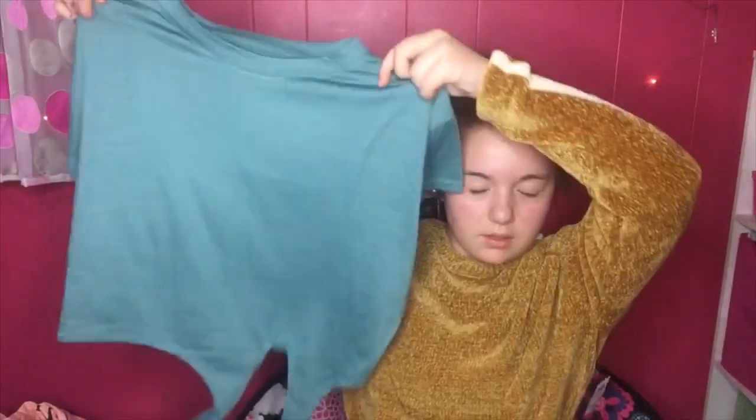The next item is a medium and it was $3.50. It's really soft. It's just a plain tee with two ties at the bottom that you have to tie yourself. Let's go try it on.